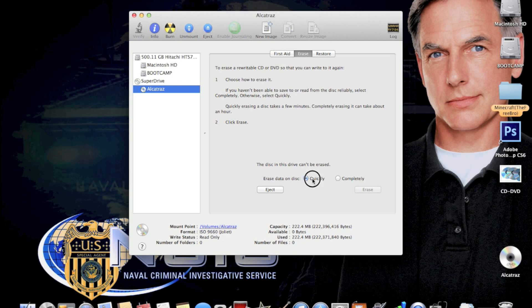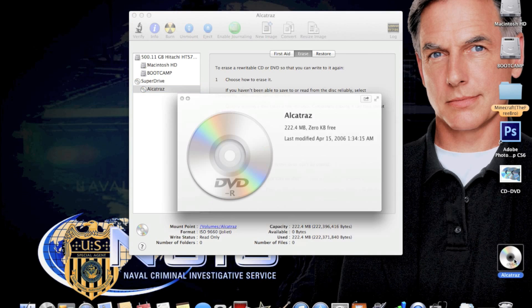Make sure you select 'Quickly' so it erases fast instead of doing it completely. On the 'Completely' option it erases every block and can take about 30 minutes or more. Again, make sure your disc says minus RW or plus RW.